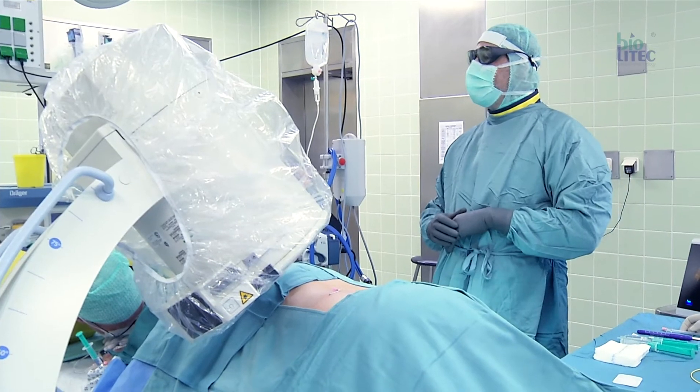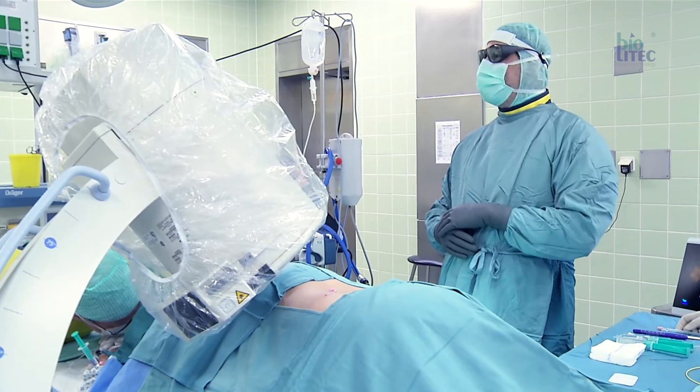Percutaneous laser discus decompression, in short PLDD, is an effective hyperthermal minimal invasive treatment for contained disc herniations.